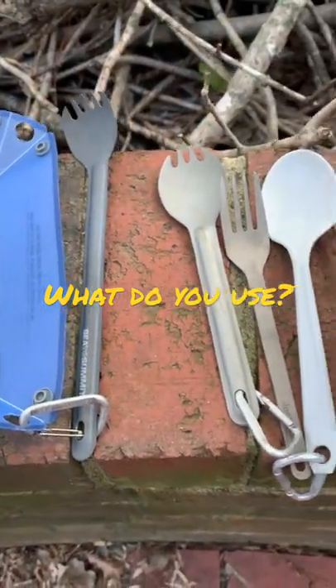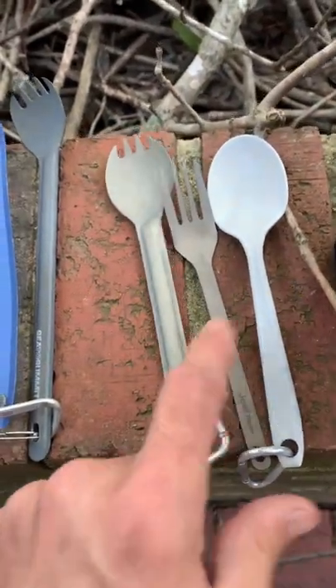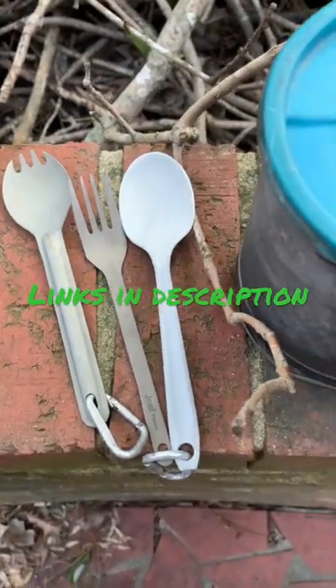Trail utensils — what do you use when you're backpacking? What do you use for a Philmont Trek? I've seen some backpackers recommend a light plastic spoon like this. That's all you need.